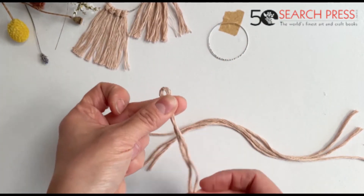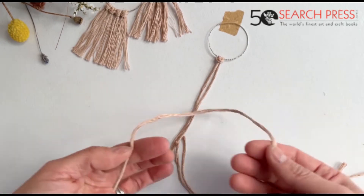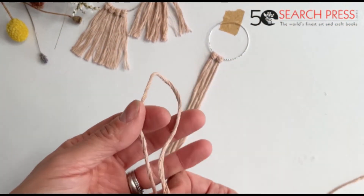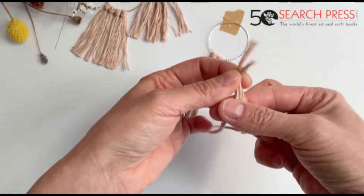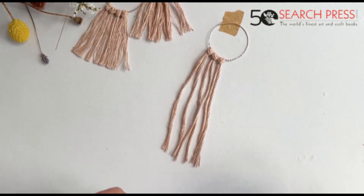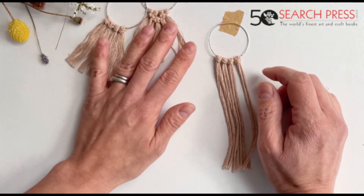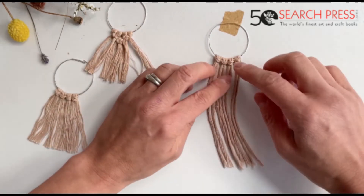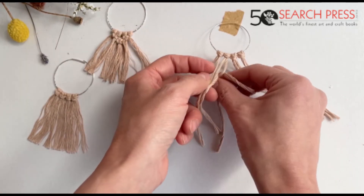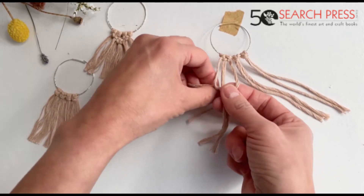We start exactly in the same way — lark's head knot, we put it over and through. We do that for all our four strings using the lark's head knot. Then we're going to do the same steps that we did for our second earrings — square knots. Start with the first four and do our square knot: four points towards the left and four points towards the right to make our first square knot.